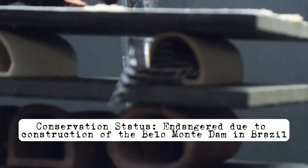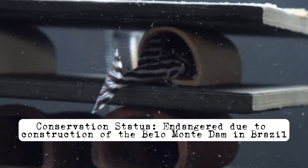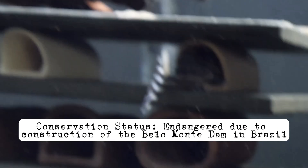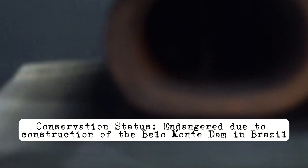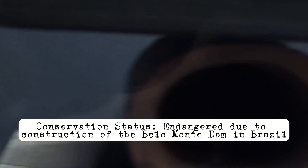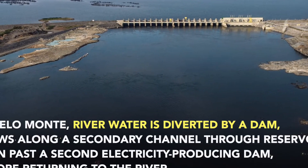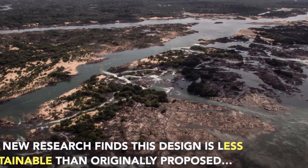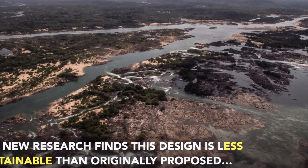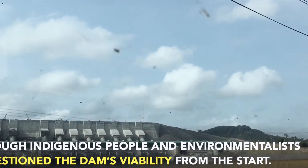Zebra plecos are endemic to the Xingu River, a tributary of the Amazon River in Brazil. They inhabit dimly lit, deep, fast-flowing waters with sandy substrates and rocky cover. Unfortunately, the construction of the Belo Monte Dam has drastically altered their habitat, leading to their classification as an endangered species. Conservation efforts are crucial to prevent their extinction in the wild.